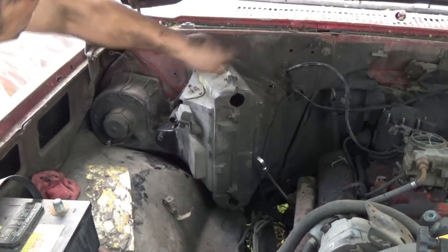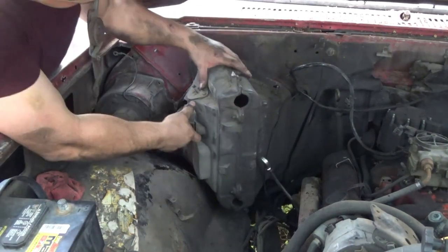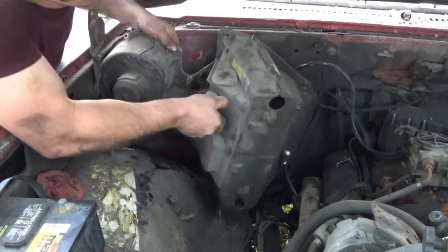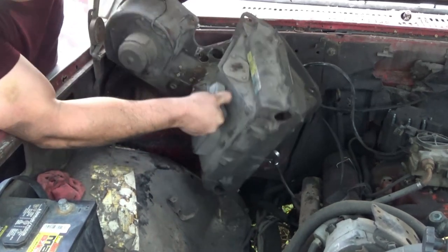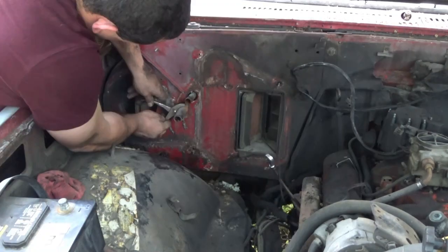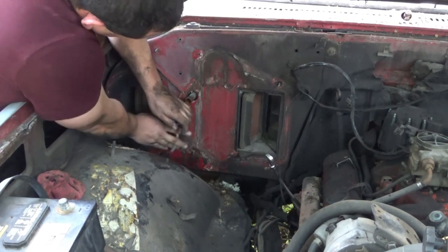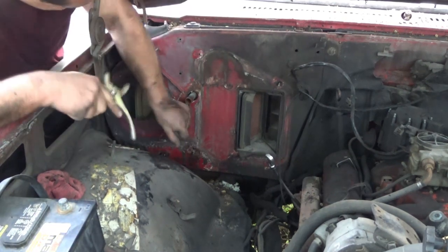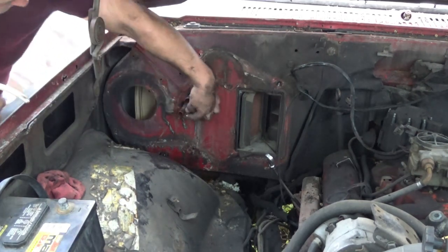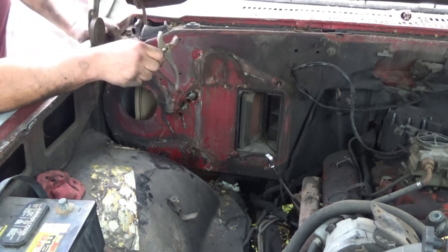Now that all the bolts are loose all the way around and those two bottom ones, this should just come off — and it does. And I smashed it. I probably ruined it because I just smashed it. So if you ever do that, don't squeeze too hard — it's copper, it's soft. And that really hurt.